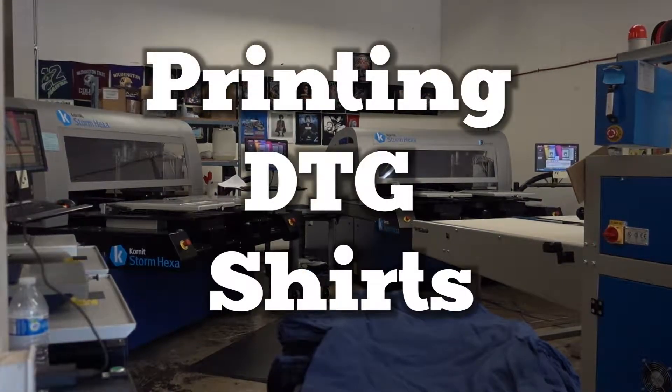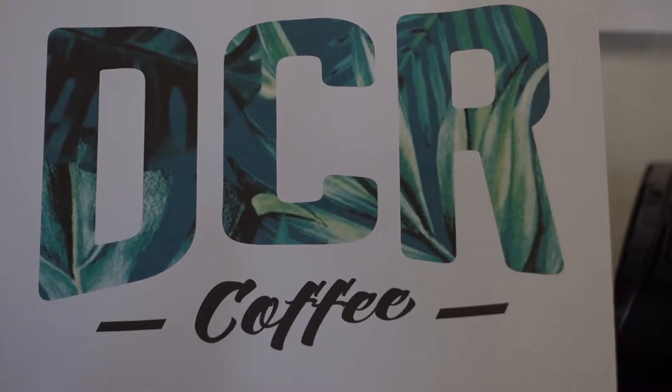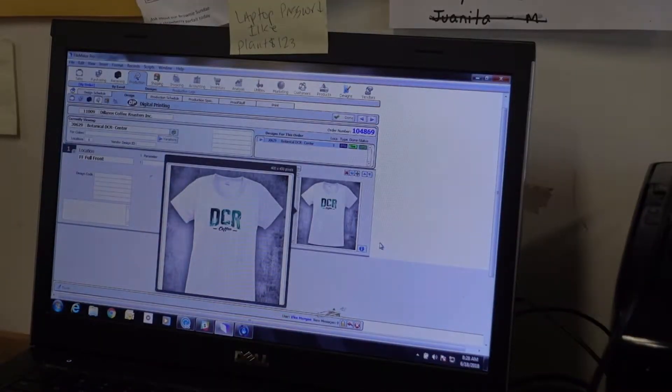Printing DTG shirts. Step one: print the work order from ShopWorks. Verify the printed mock-up matches the thumbnail in ShopWorks and the RIP file on the Corneet. Put the order into a plastic work order jacket.